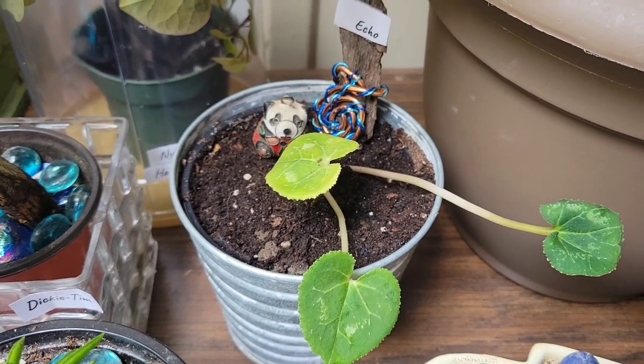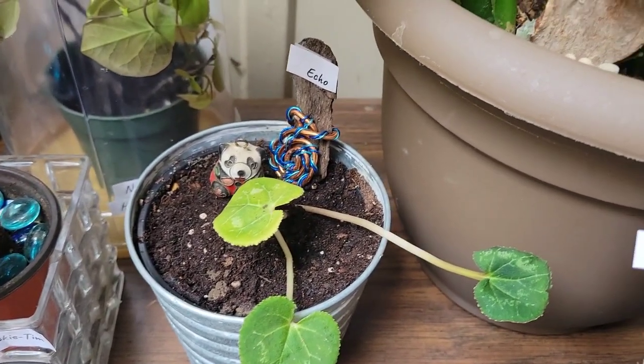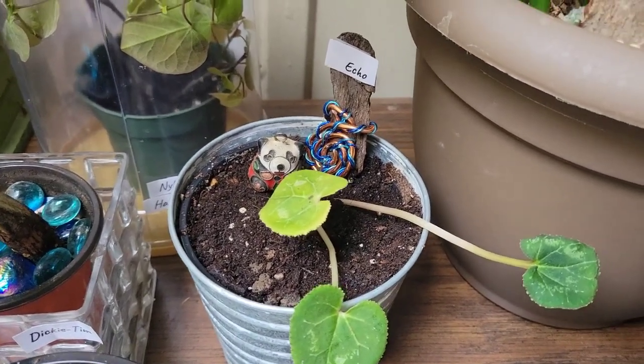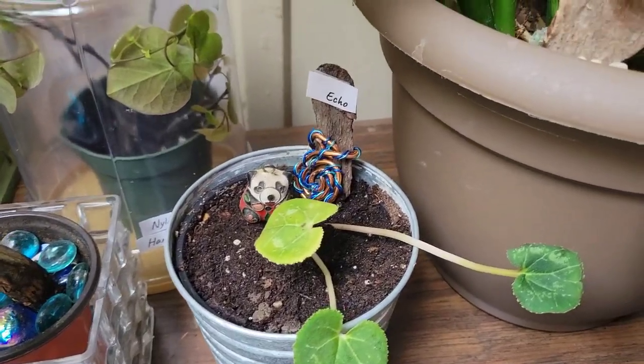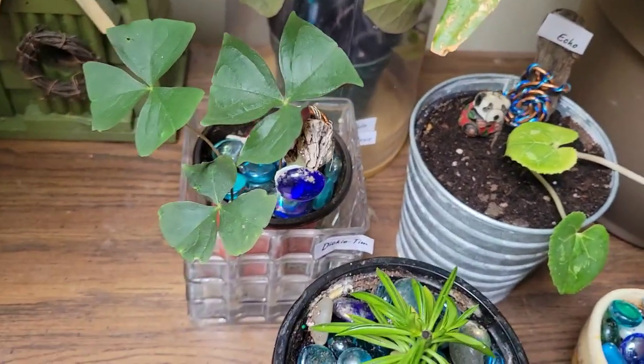I told you, I'm just not good with violets. I tried. I don't know what I'm doing wrong. Anyway, there are plenty of other plants for me to worry about, so we'll focus on them. Maybe I'll get another one and try it again someday.